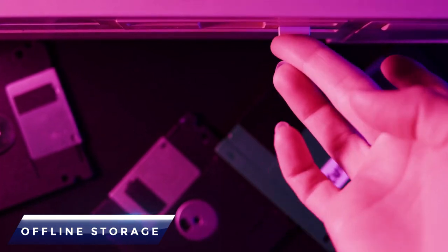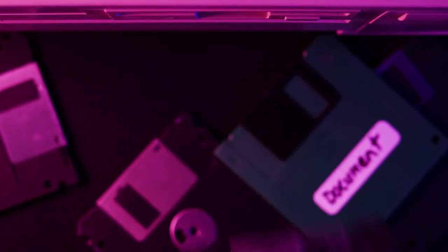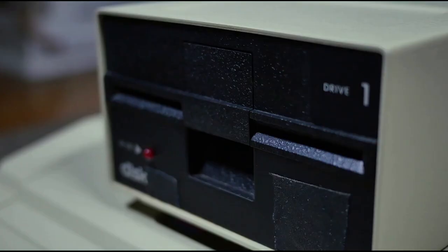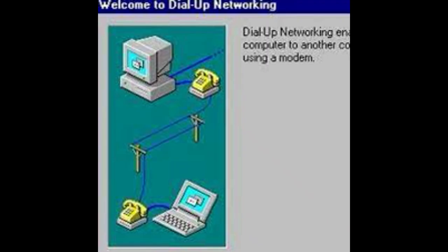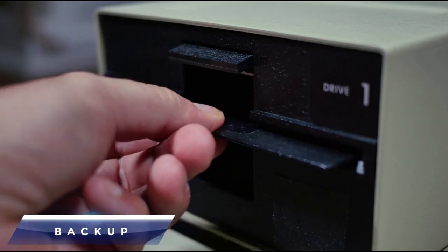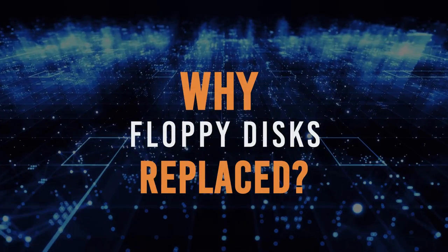Offline storage: They could be used to store data offline, which was useful in situations where a computer was not connected to the internet. We can't imagine that anymore, but back in the days you paid for every minute on the internet. Backup: They were often used as a backup option for important files and data.